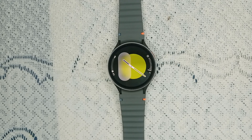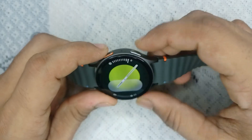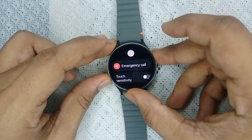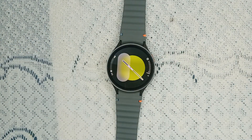Step two is restart your device or watch. A simple restart can often fix connectivity issues. Simply press and hold the power and the bottom key together until you see the Samsung logo on the screen, then wait two to three minutes. Sometimes a simple restart fixes many software glitches, bugs, and other issues. You can do this same thing with your smartphone too.